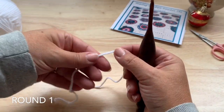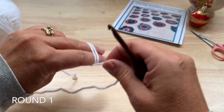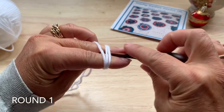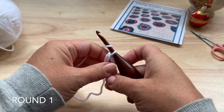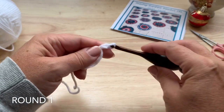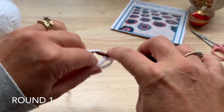We're going to start with the large square today. We can start with a magic ring. You loop your yarn over — I use a double magic ring technique so I've wrapped it an extra time around. Pull that loop through and chain three, which counts as our first double crochet, then work two double crochet into the ring.